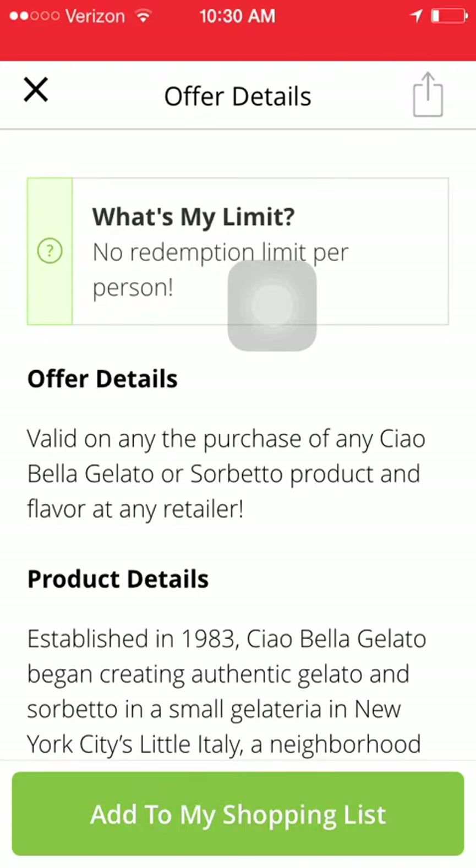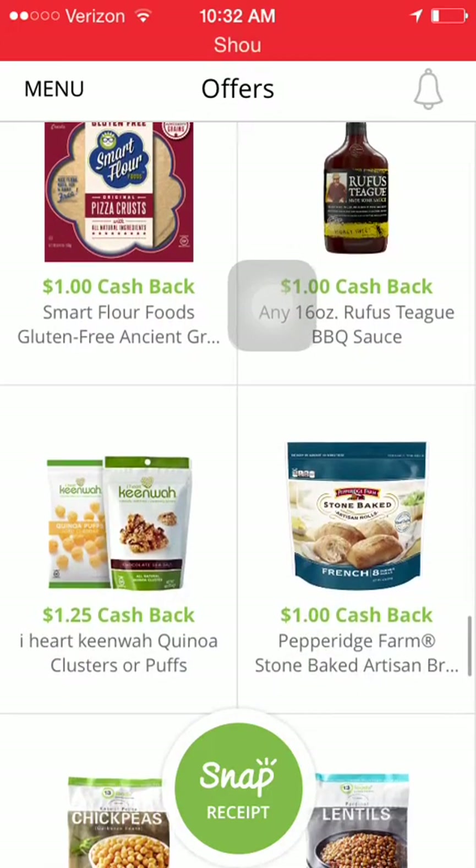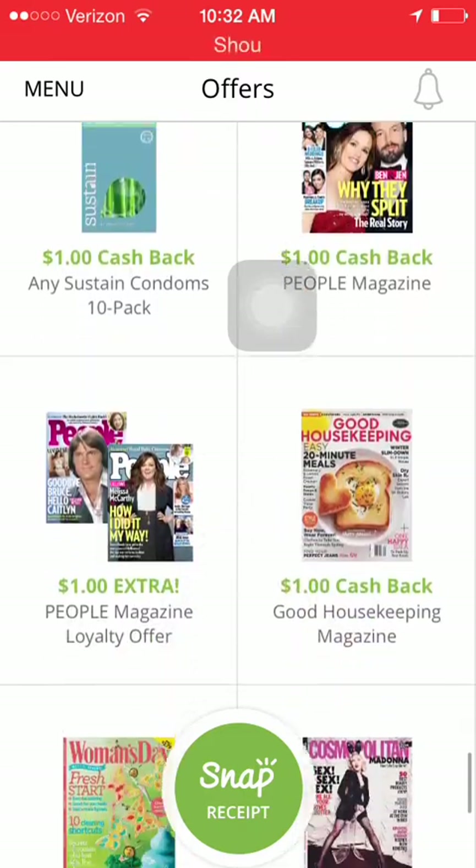The offer details say it's valid on any purchase of any Ciao Bella Gelato or Sorbetto product and flavor at any retailer. So if you find it at King's, Albertsons, or Safeway and get five at each store, that's $15 you're able to rebate across all those stores — that's awesome. The fine print says buy the product at any store and upload a photo of your receipt within two days of purchase. I'm going to add that to my shopping list and look for it when I go shopping. I'll post about it on Facebook and Twitter if I find any coupons for it too — please like, follow, share, and subscribe.